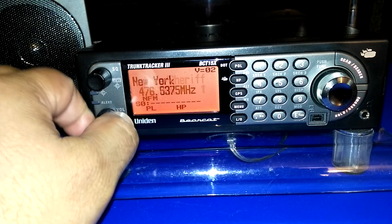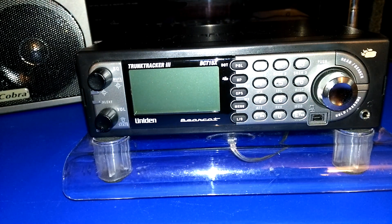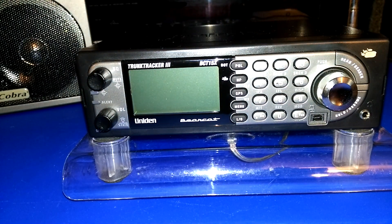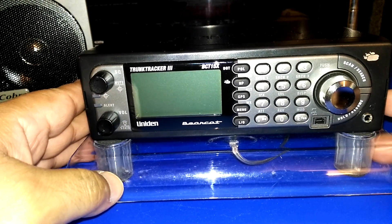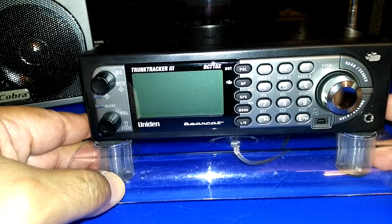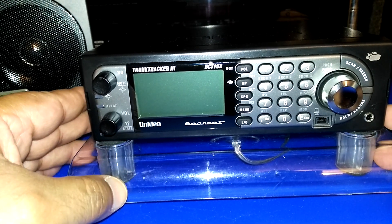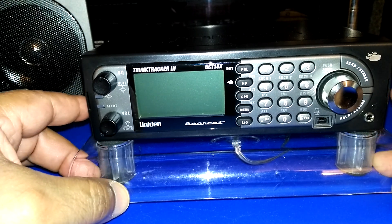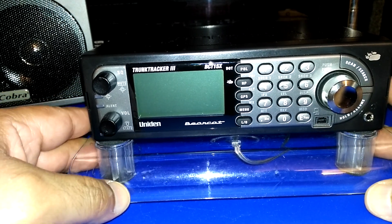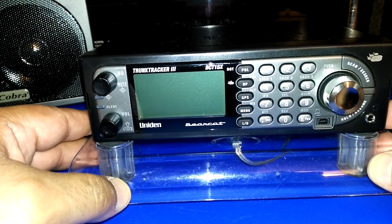Hey, what's up YouTube! I'm back with another radio video, and today I want to talk about my recent purchase of this radio right here, which is the Uniden Bearcat BCT15X scanner. I bought this from Amazon a few weeks back for a little over $111.